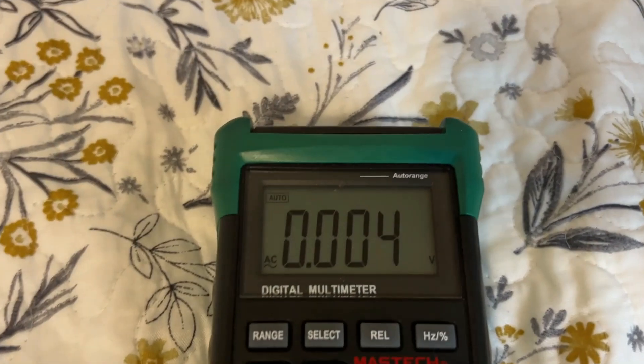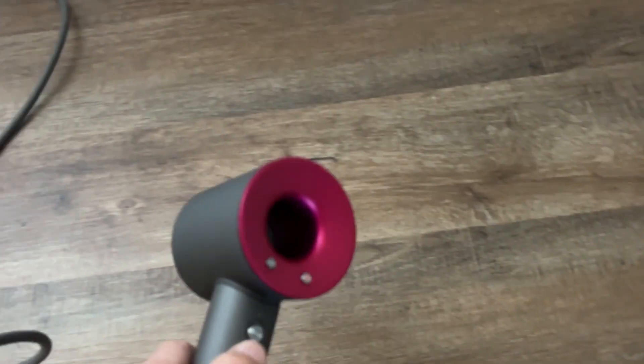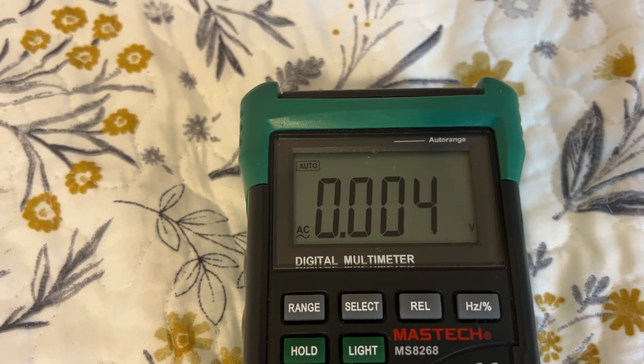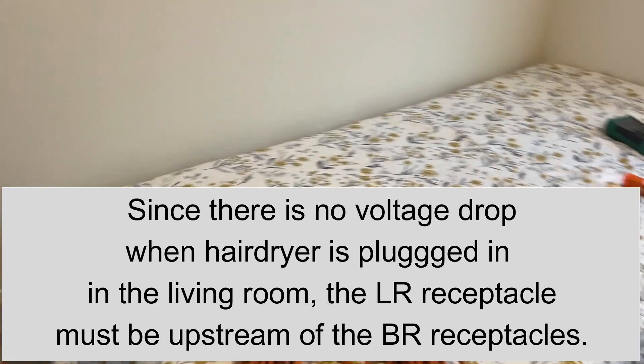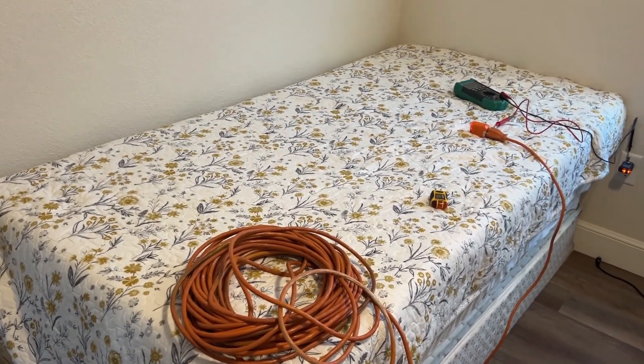Let's take the hairdryer into the living room. We're at four or five millivolts, kind of bouncing around. Then we turn on the hairdryer in the living room, come back in here — and there is no change. That tells us that the current running to the hairdryer is not running between these two receptacles. That confirms that the receptacle in the living room is the first one in the daisy chain.